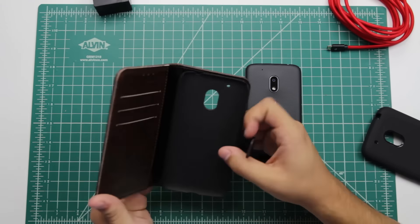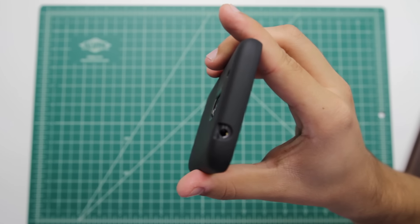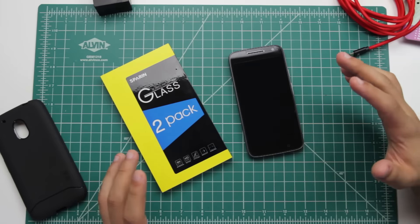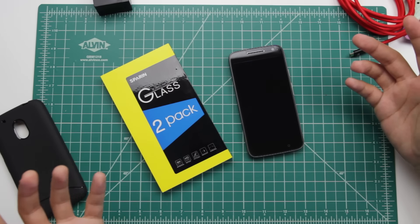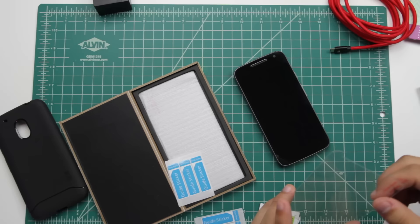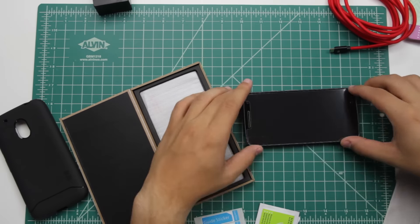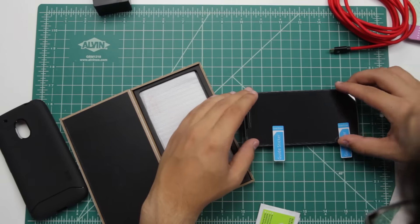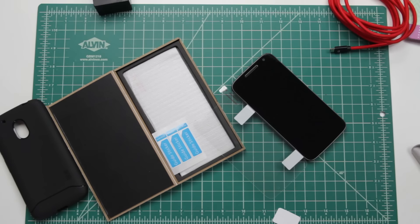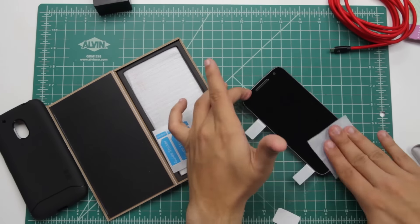Moving on, we have my favorite case out of the two, which is the 2D Moto G4 Play case. I actually really like this case a lot — not only because it's simple and cheap, but it also gets the job done super well. It's meant to protect the phone and that's about it. The buttons are super clicky on the side, which is really nice. You have the 3.5mm jack at the top and the micro USB port at the bottom. The great thing about this case is it's only $10, so even if you don't necessarily want it, you can always pick it up as a backup case.